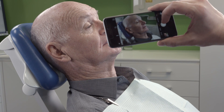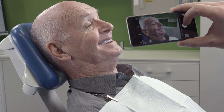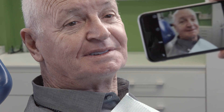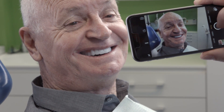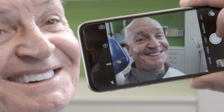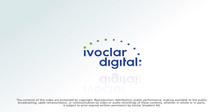Since the position of the teeth during the functional try-in cannot be changed, any adjustments have to be made at a later stage in the dental laboratory. Therefore, it is important that you provide the dental technician with detailed written or oral instructions. Furthermore, you can provide the laboratory with photos showing the desired adjustments or mark these changes directly on the functional try-in.